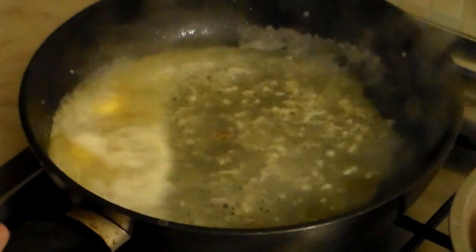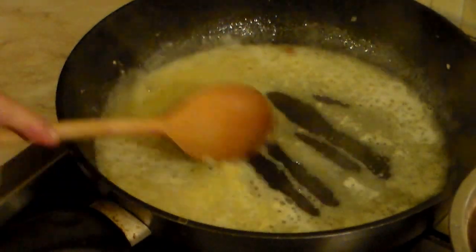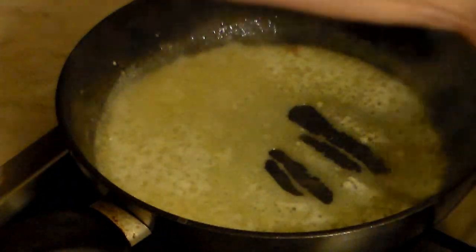Now let's reduce the liquid with the flame on high. And when it reaches the point that you can do this with your spoon and it shows these marks just like this, you know it is ready and done.